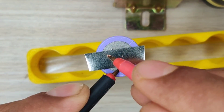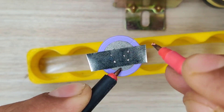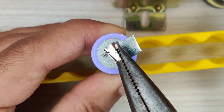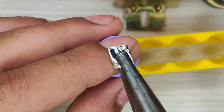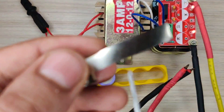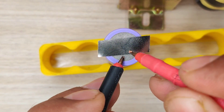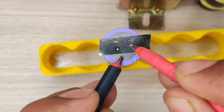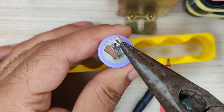Weld by putting one probe on the battery and another on the nickel strip, and weld a few times at one spot to make stronger joints. As you can see, the welding spots are having good joints. Now let's test with another battery. As you can see, the circuit is definitely useful for welding purposes.